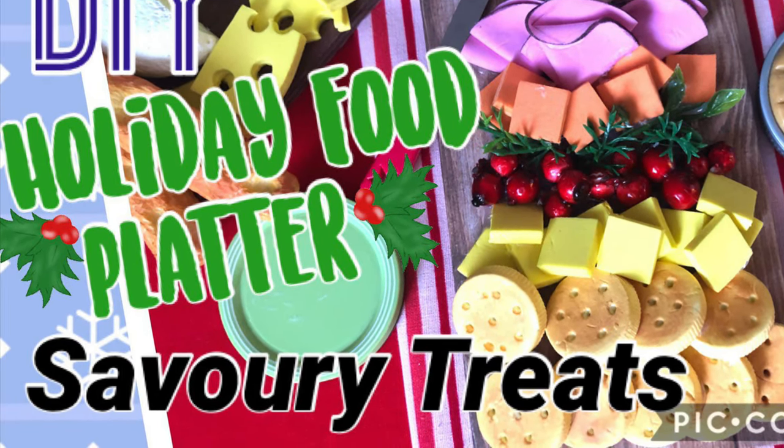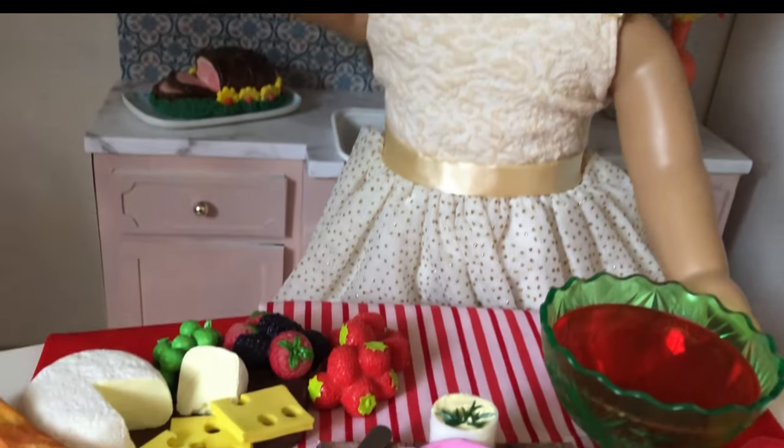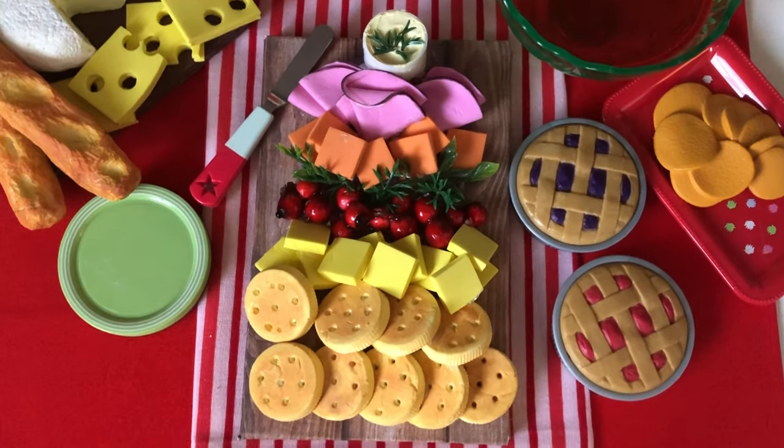Welcome to Always Dolls and thanks for joining us! We are back with more festive food crafts. Today we show how to make this savoury holiday food platter, perfect for entertaining.